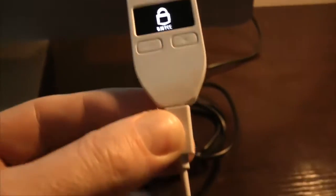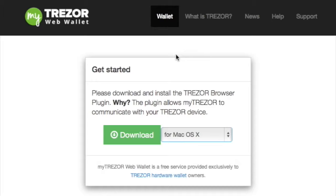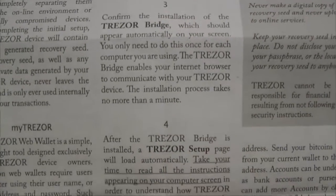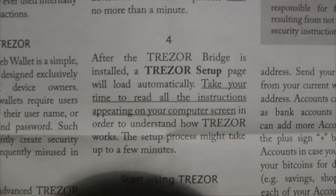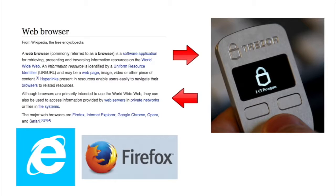First up, plug the device into your computer and go to mytrezor.com. The first graphic you will see is 'Get Started' and basically you want to download the plugin. Trezor terms this the bridge, and indeed it is a bridge between your web browser and the actual Trezor hardware wallet device so that they can talk with one another.